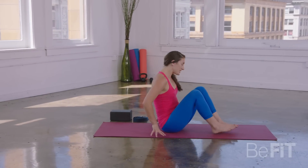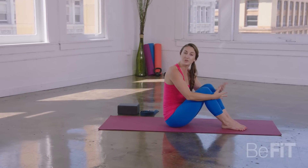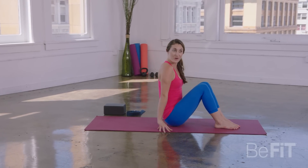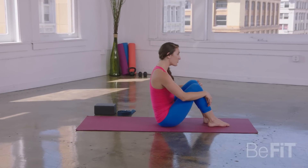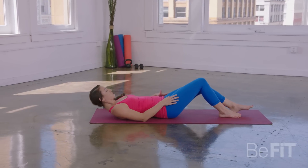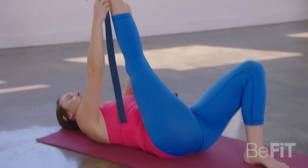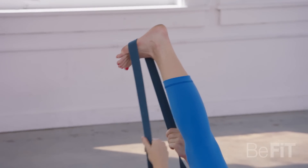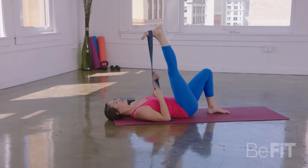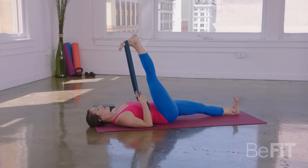For today's practice, a block and a strap will be useful. If you don't have a block, you can use a heavy book or pillow; a belt will work for a strap as well. From here, slowly coming all the way onto your back, bending through your knees. Grab a hold of your strap or belt and loop it around that right leg. Arms will come alongside your body. Soften your shoulders down the back. You can either stay here or maybe extend the left leg forward.